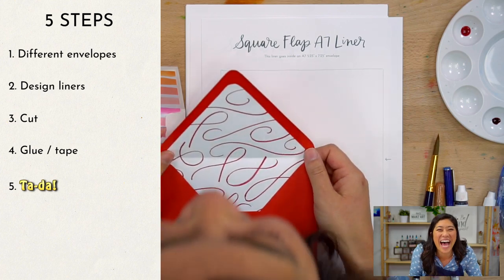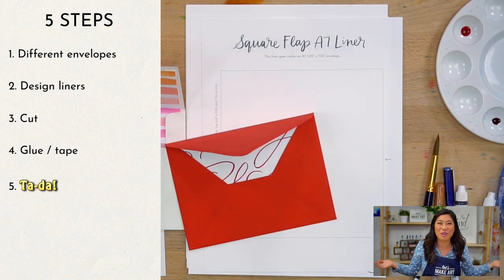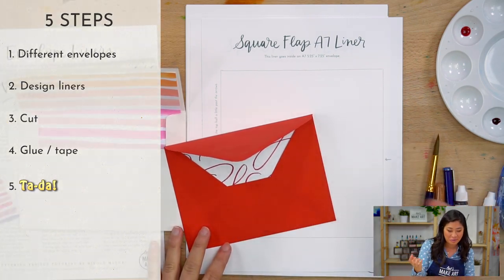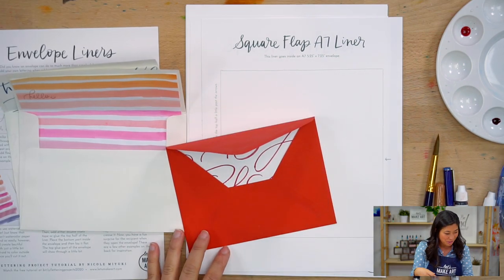Ta-da! The fifth step is just enjoying it because you made something really pretty — maybe waving a magic wand.